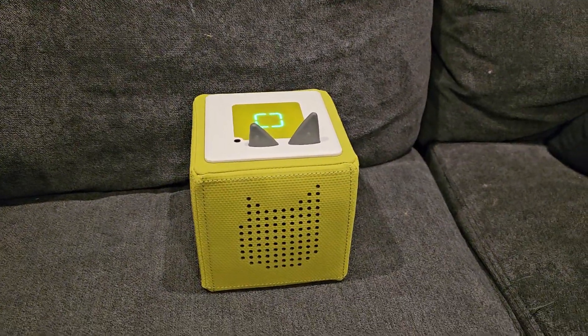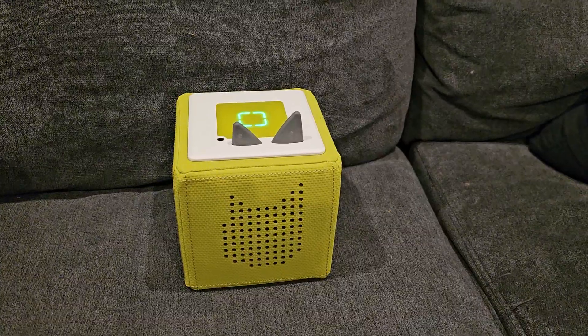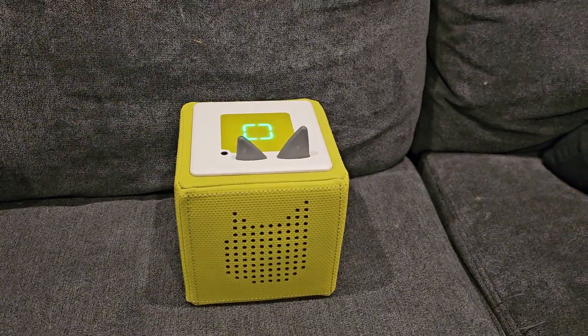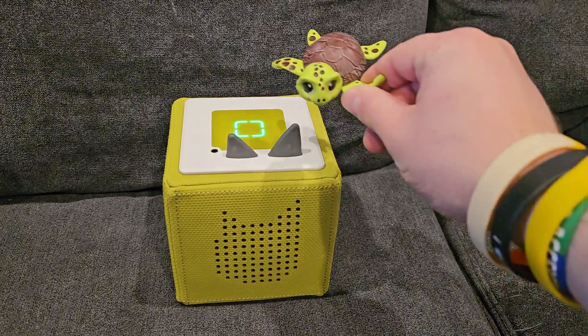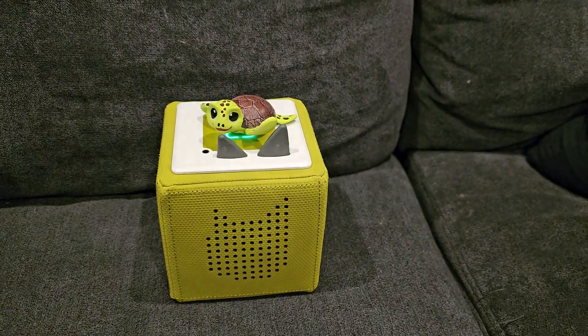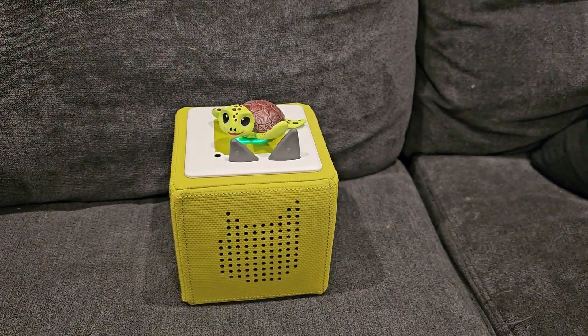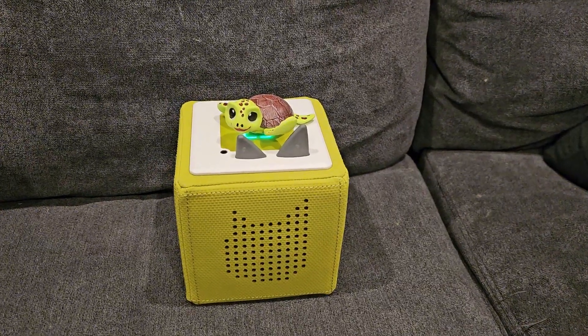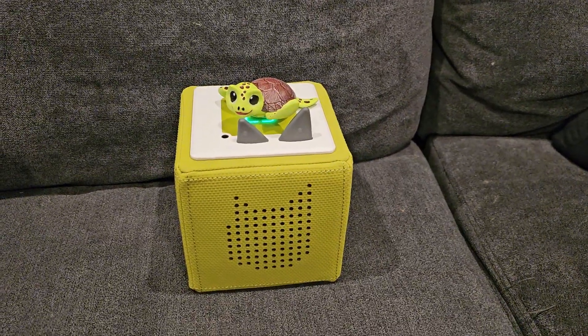I wanted to do a really quick video on these cool little Tony's toys. Looks like they're using NFC and the Flipper can emulate them, so I'm going to go ahead and put this turtle on there. He's pretty cool — he talks about conservation. And just a quick disclaimer, this is for educational purposes only.